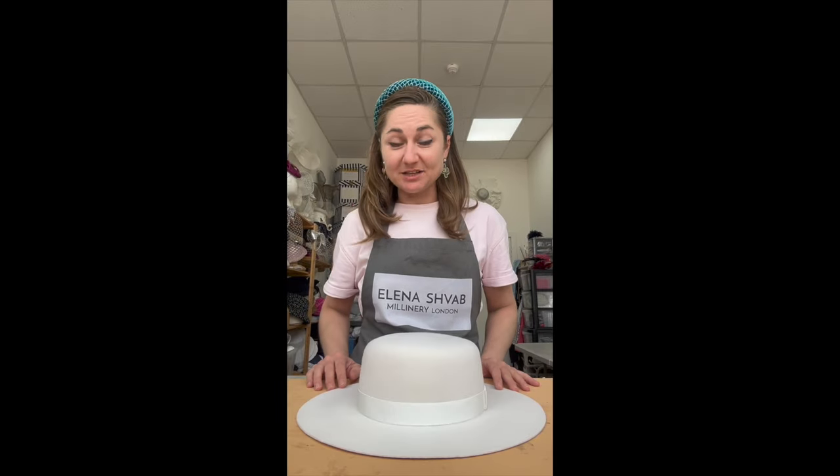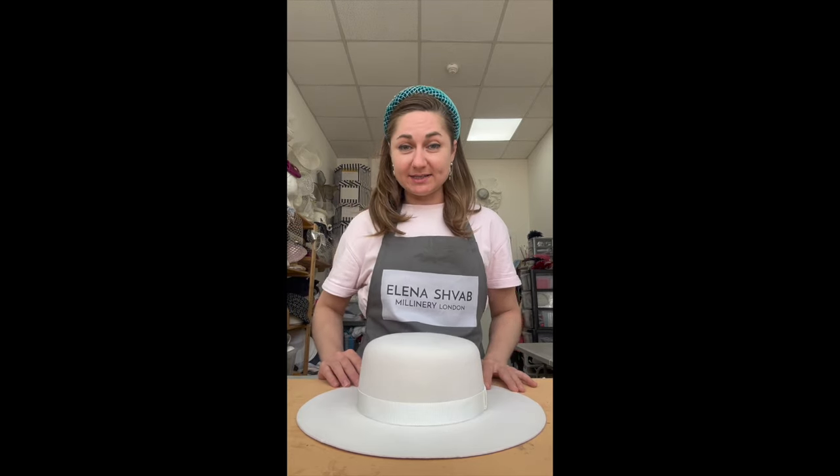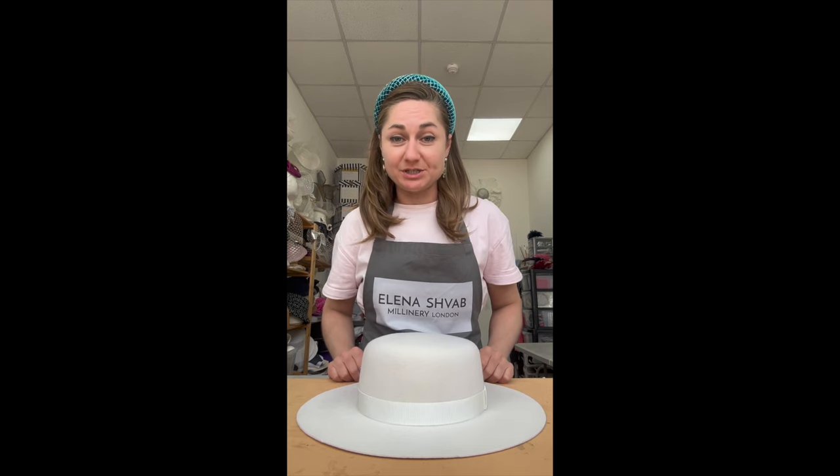Hello, my name is Elena Schwab and I'm a hat designer based in London. Welcome to my studio. Today I'm going to show you a very easy technique of how to take care of your flat hat brims in case they lose their shape or deform with time.